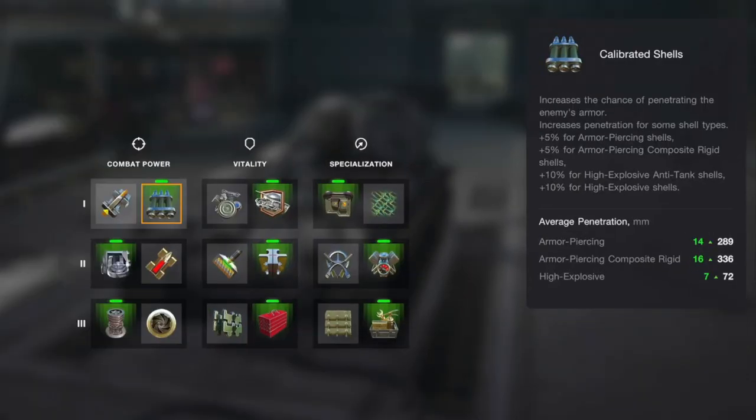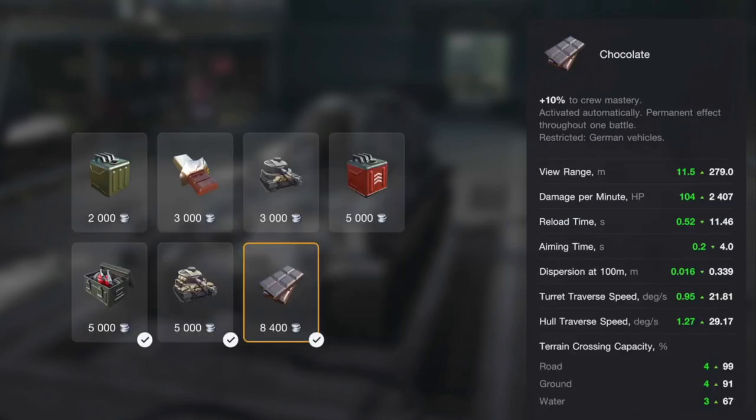Gun depression is 10 degrees, which is not bad when you consider you need to go hull-down to protect that bottom plate. I normally run it with this loadout because I want that extra HP, extra mobility, and gun stabilization. I also run these consumables because I want my crew to work faster and get that extra edge on HP.